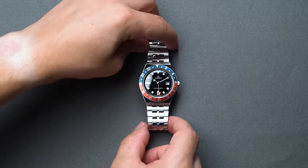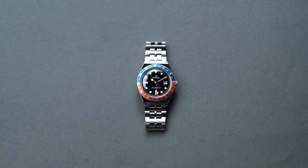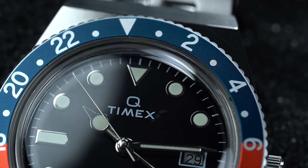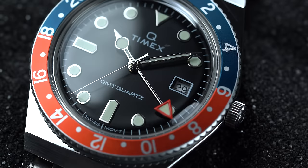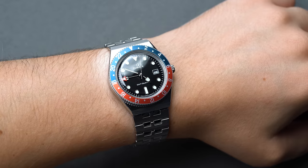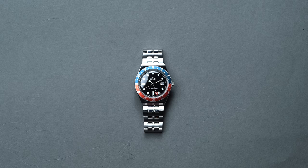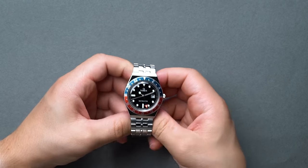Q Timex is a line that was recently, as of 2019, revived by Timex based on 70s era models. Q, of course, referencing the quartz-powered movements at the heart of all Q Timex releases. This recent release of the Q Timex GMT simply builds in a GMT into the latest Q Timex reissue, and it's one hell of a value under $300 with loads of nostalgia.